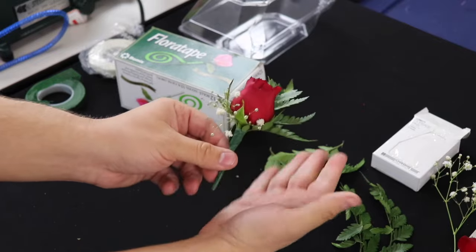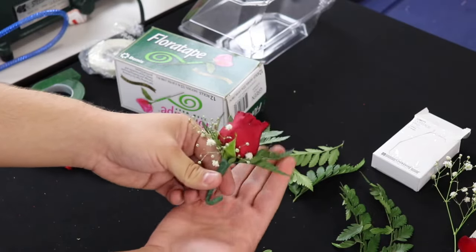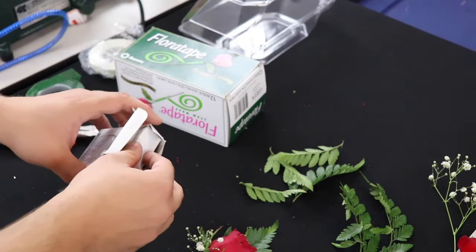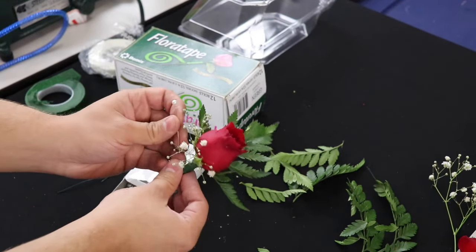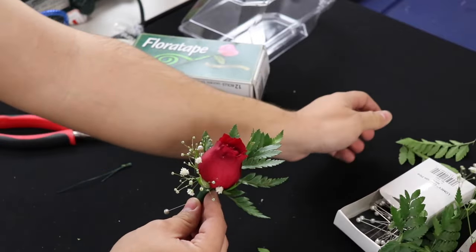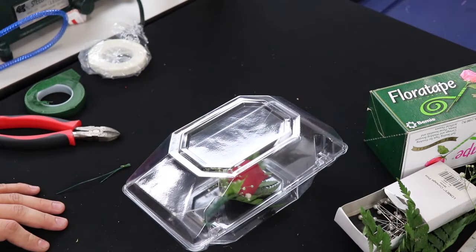So now we have a very simple boutonniere that you could wear to any formal event. You could curl the stems up and turn them into a little decoration — it totally depends on what theme you're going for. Whenever I create boutonnieres that are a little bit more fancy than this — though this is perfect for beginners — I always make sure to provide a couple of floral pins for them to attach it to the suit or tux, and provide a box for them. This is actually my corsage box, but it works perfectly fine for boutonnieres.